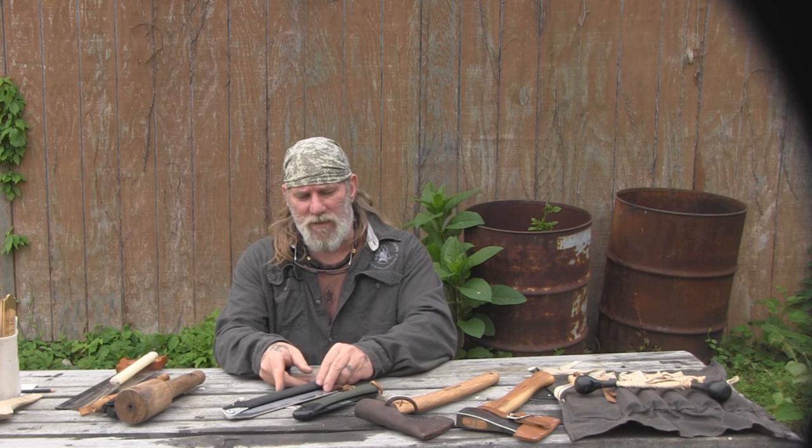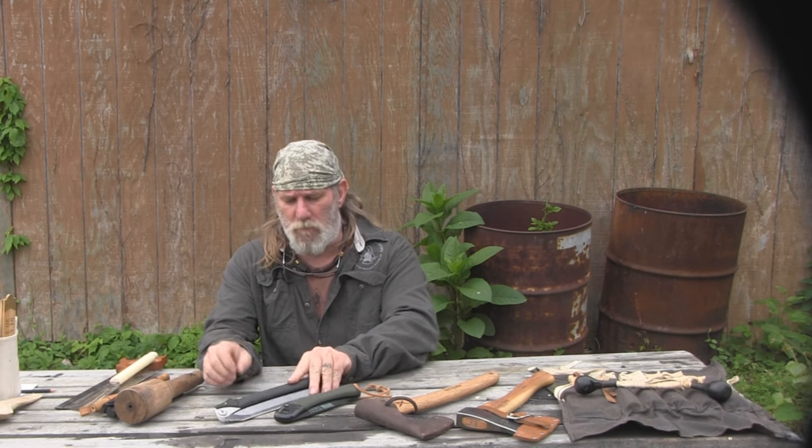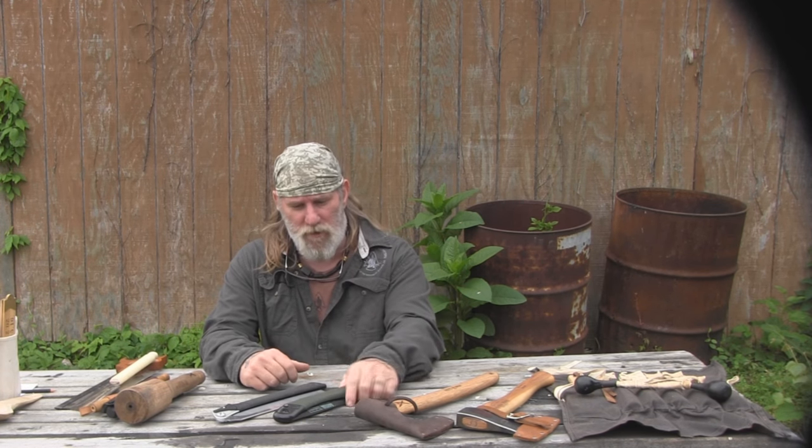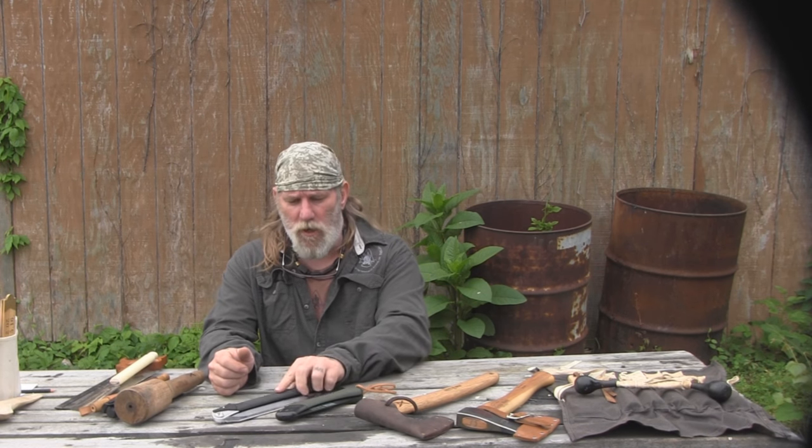There are lots and lots of saws on the market. The price differential is pretty tremendous — between a Bahco Laplander at about $25 and a Silky woodworking saw at about $70, there's roughly a double price difference. Get what you can afford, get good with what you've got, and high-grade as you go.